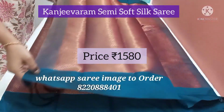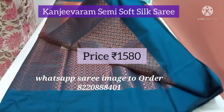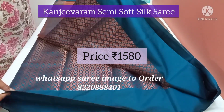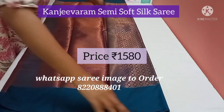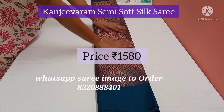It is a beautiful peacock blue colour. All over the saree you have the zari on the body, and on the edges the plain soft silk fabric border. It is very beautiful.